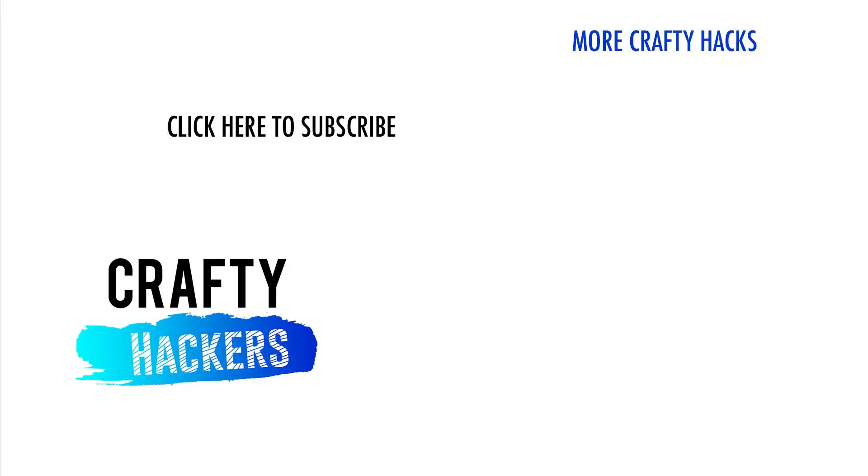And those were our cheap and easy DIY projects and crafts. Let us know which one was your favorite in the comments below. Thanks for watching Crafty Hackers.